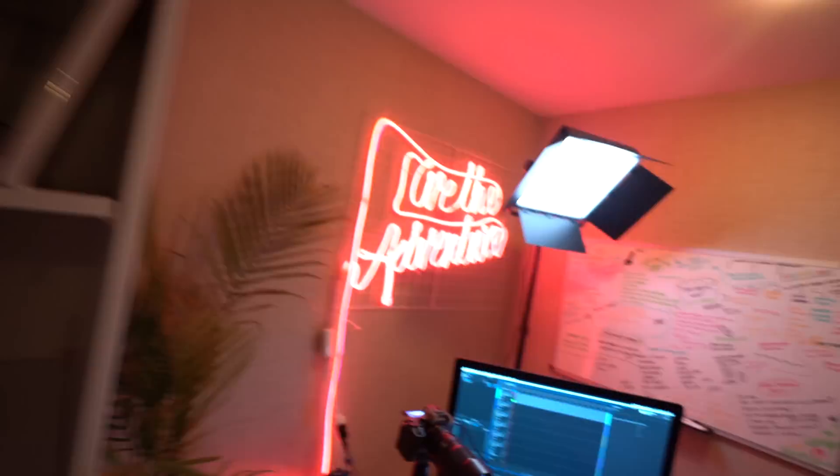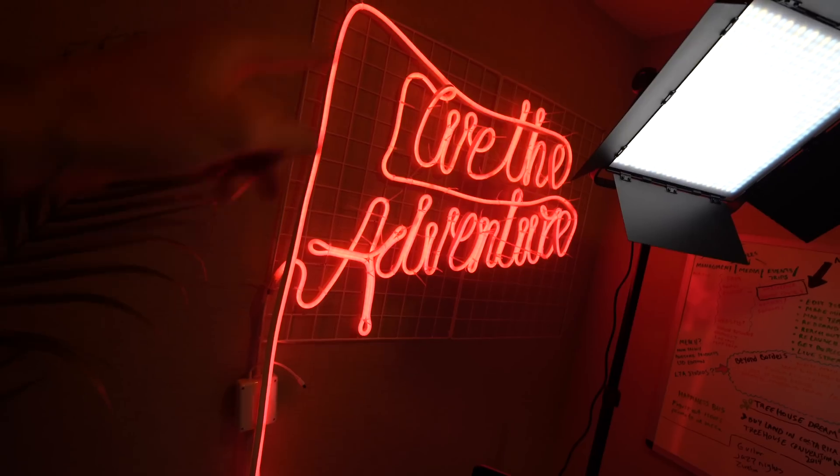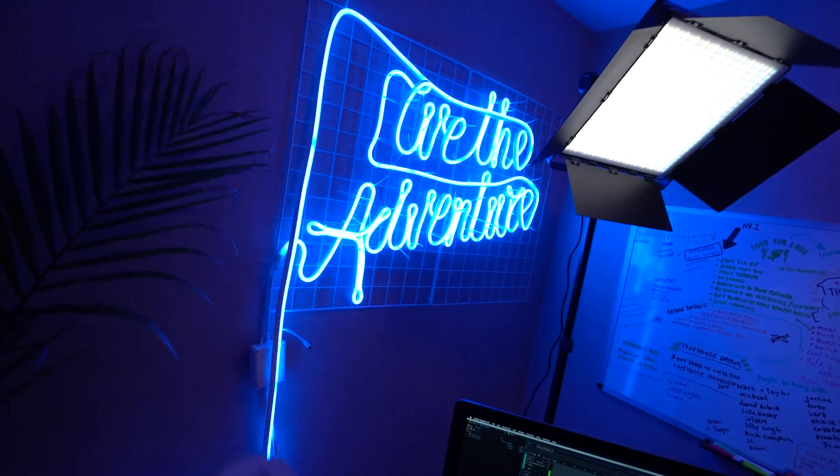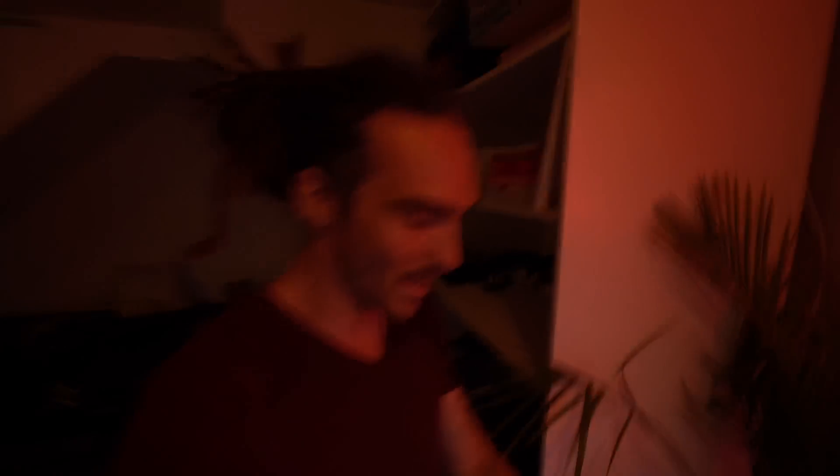There are so many other things I want to talk to you guys about. For instance, I started making my own LED rope neon sign for Live the Adventure, and then I realized it was actually epic and I wanted to show you guys how I did it because it was super cheap and easy. And it's also — check it — you can change the color. So that's pretty sick. I'm going to make a whole other video on that.